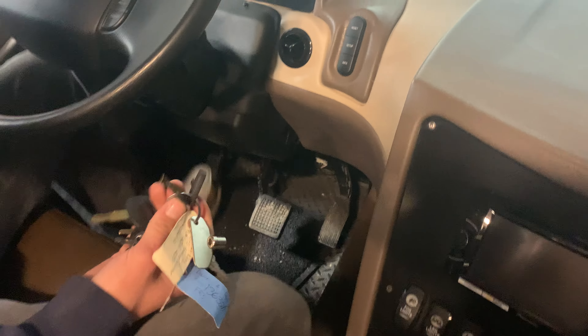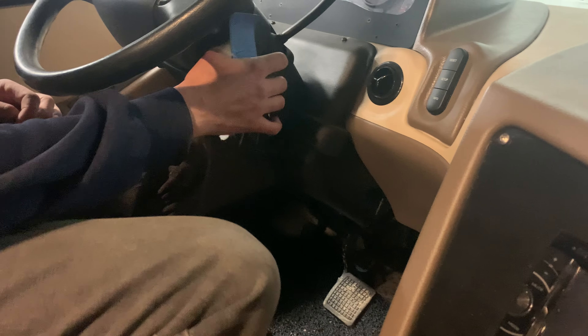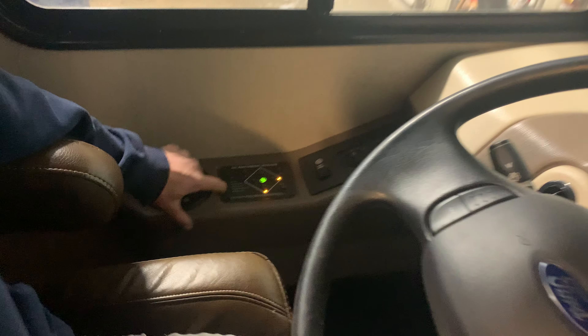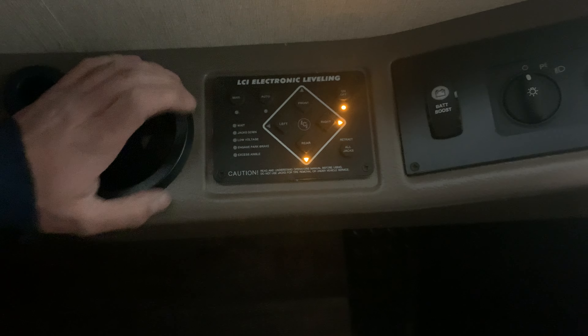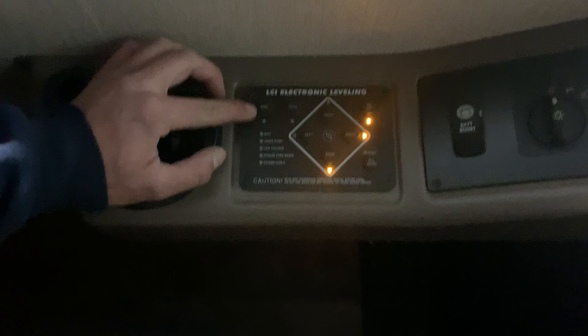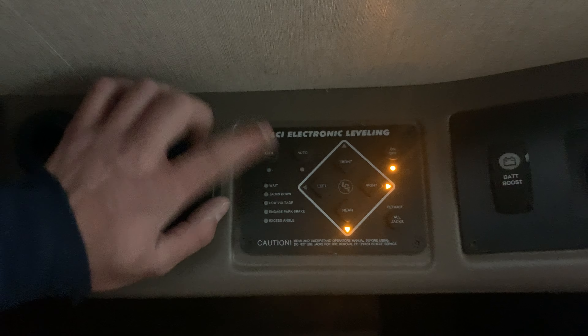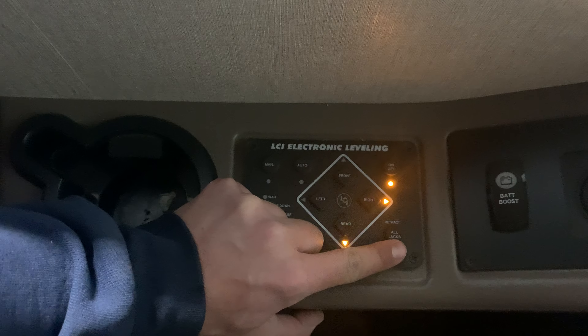Inside the bus section — to operate those slides, you do have to have the parking brake on and the key in accessory. That goes the same for your leveling system. The way the leveling system works is you've got your system over here: you just push that button on, and if you hit auto it will automatically level the whole bus. Or you can manually do it by pressing the manual option and control each jack individually, then retract all jacks by pushing that button.